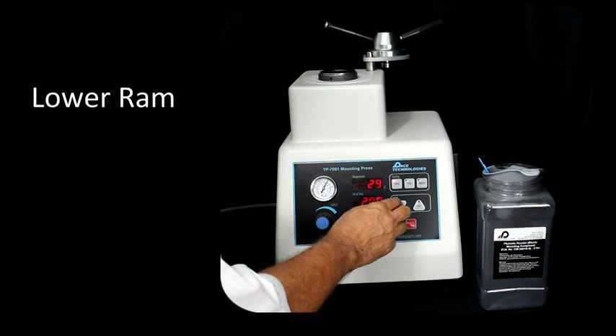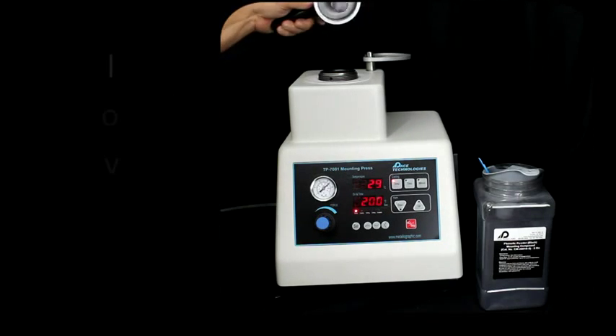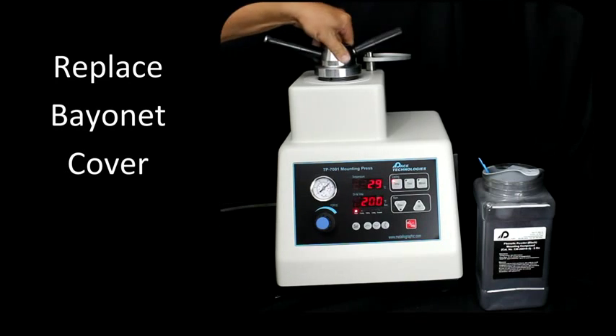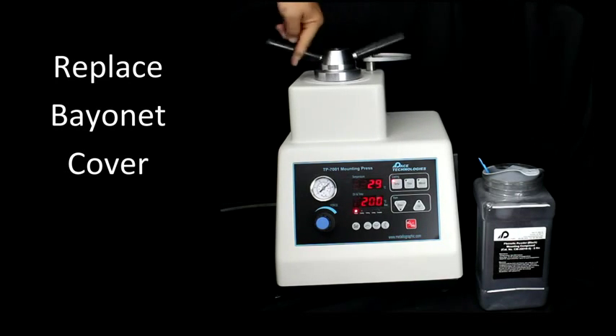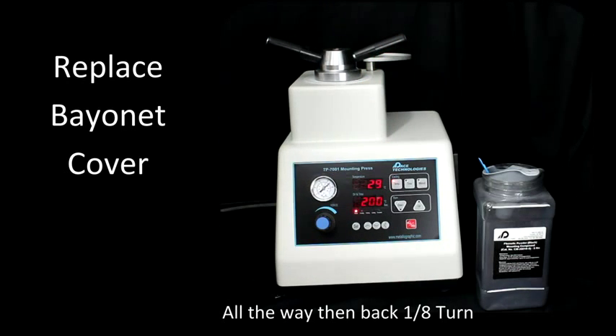Reduce the ram and clean the residual off there a little bit. Screw on the bayonet cover. I like to screw it all the way down and then back it off about an eighth of a turn.